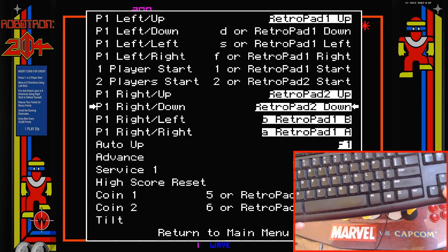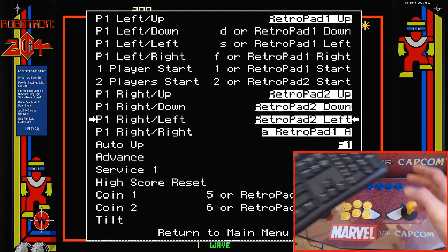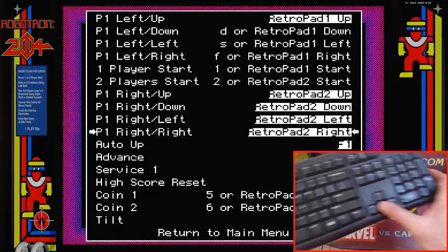Then go down to Left, hit Enter, push Left. Then Down, hit Enter, push Right. Now you can see all the controls are set up.